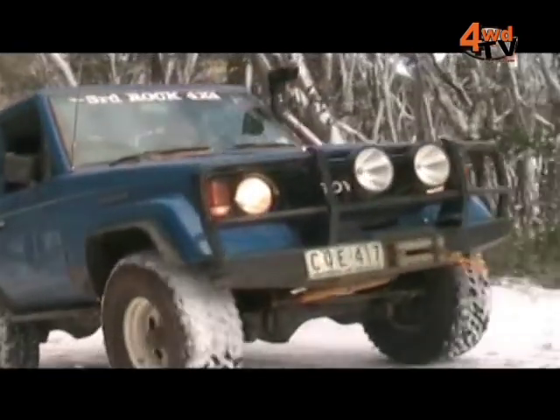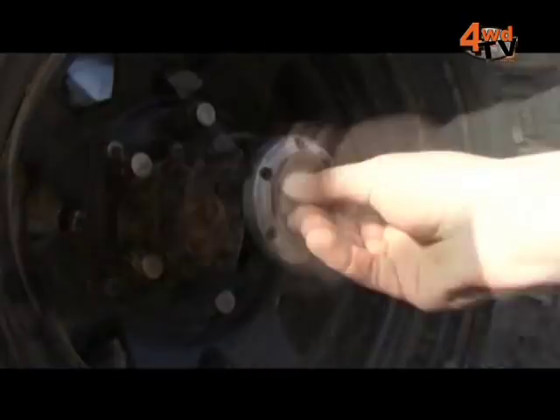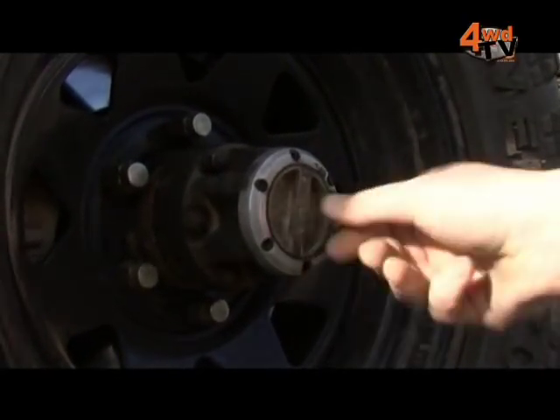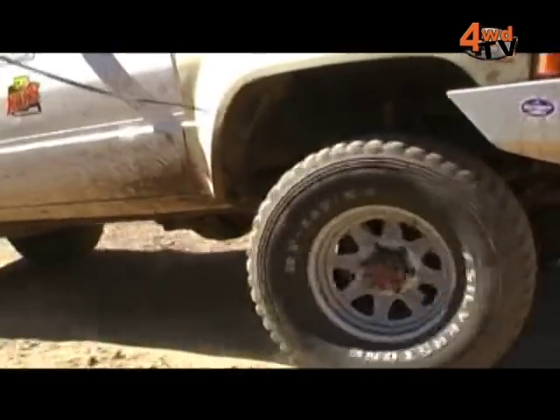You won't necessarily feel a click, but if you're aware of the hub that you own, you'll know that it's either a half turn — like a Super Winch hub for instance — or a full turn for perhaps a worn hub. And a half turn is generally more convenient and a lot quicker than a full turn? Most definitely.